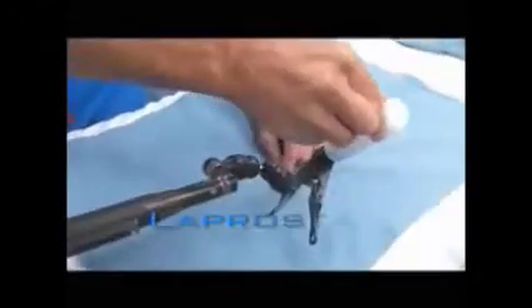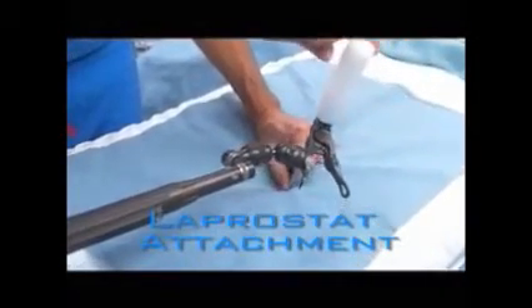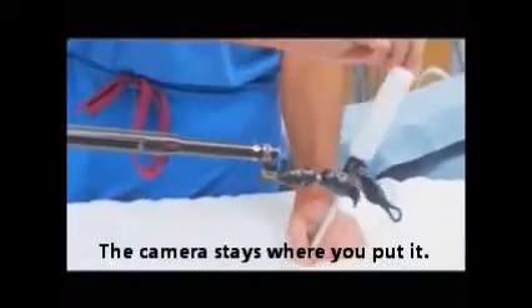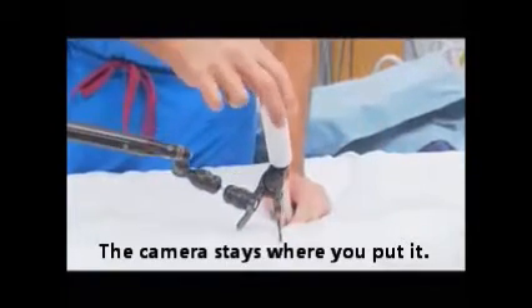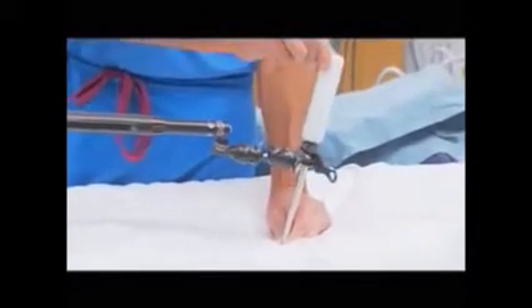The laparostat attachment consists of rotating and sliding joints and a clothespin-type clamp with soft jaws for grasping laparoscopic instruments. The device allows complete freedom of movement using light manual force and will hold the instrument still when released. The attachment can be positioned in almost any desired orientation to avoid interference with adjacent instruments.